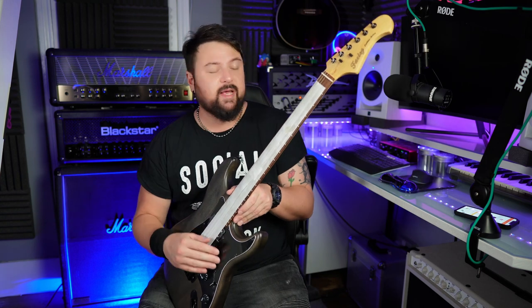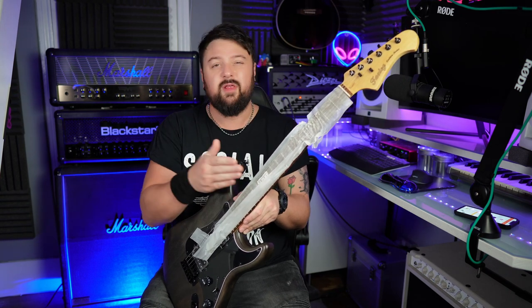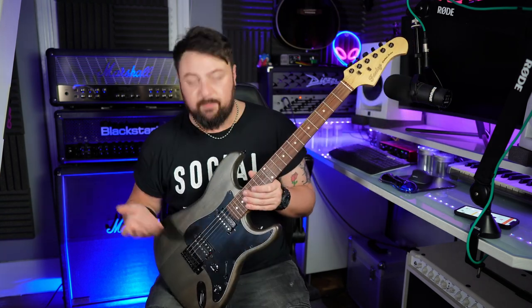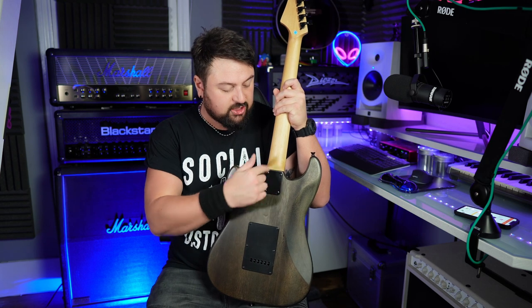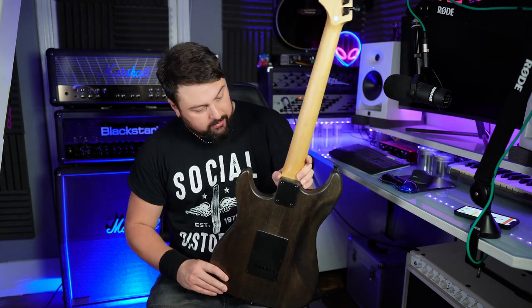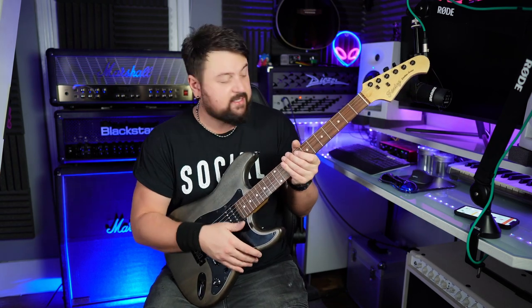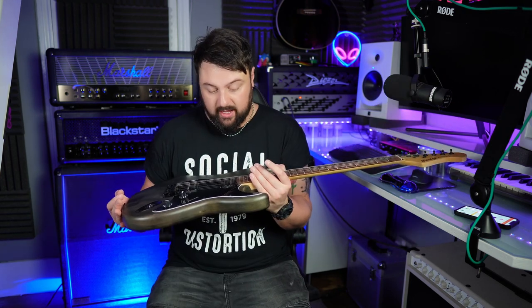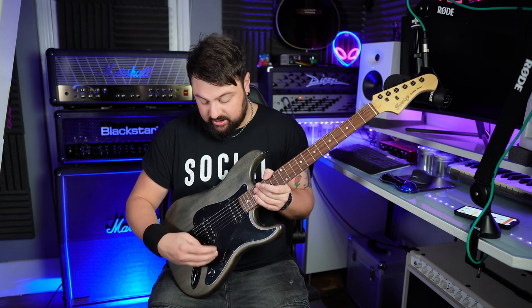Wrapping the strings helps protect the frets — hopefully you won't get any divots if anything presses up against them. We've got black humbuckers on this one. Not sure if they're the same pickups as the Plus, but the pickups in the Plus version were very good. Black hardware on this model versus nickel on the other. The back plate is also black with the same plastic protection. Same back plate, good neck join. The Plus version had a double-wrapped pickguard whereas this is a single-wrapped pickguard — three-way switch, tone and volume.